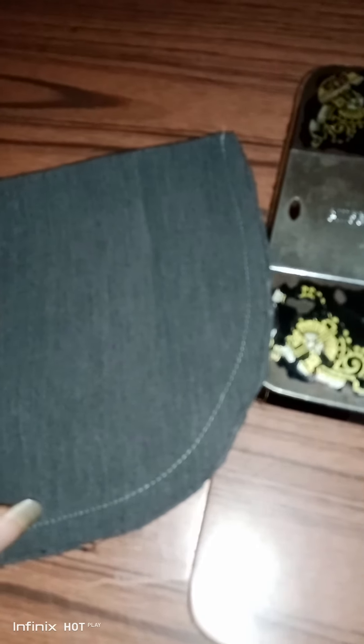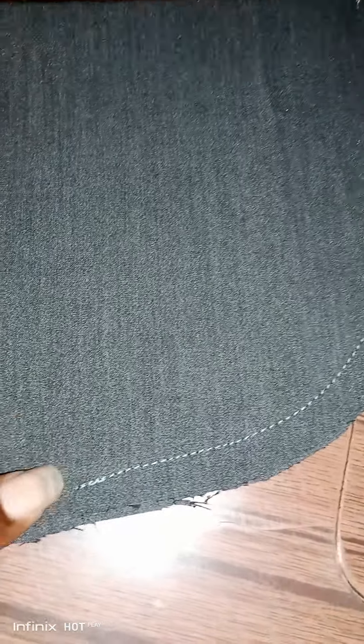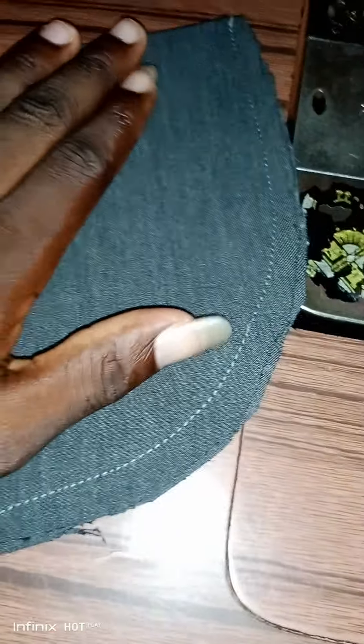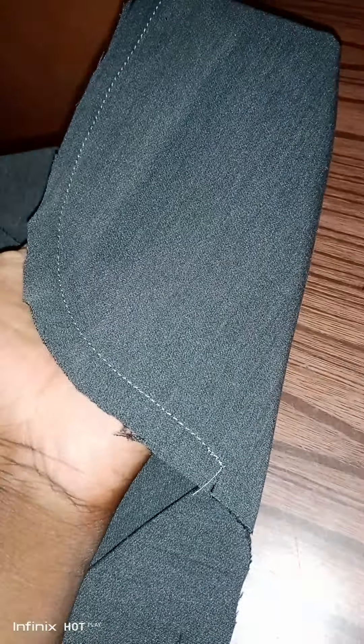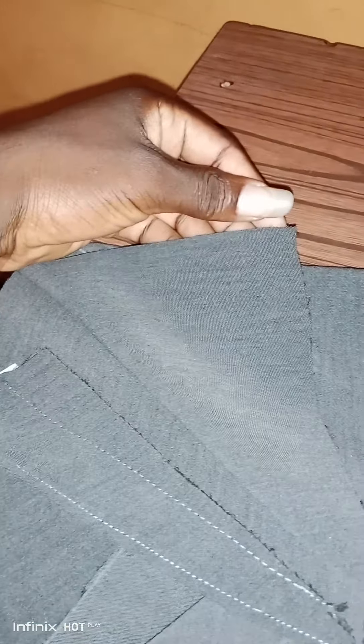Now you start from here, stitch on it until you get to this notch, then you end here. You don't go beyond that notch. Your stitches run from here and you end at the notch mark — you do not go beyond the notch. Then you turn it inside out.